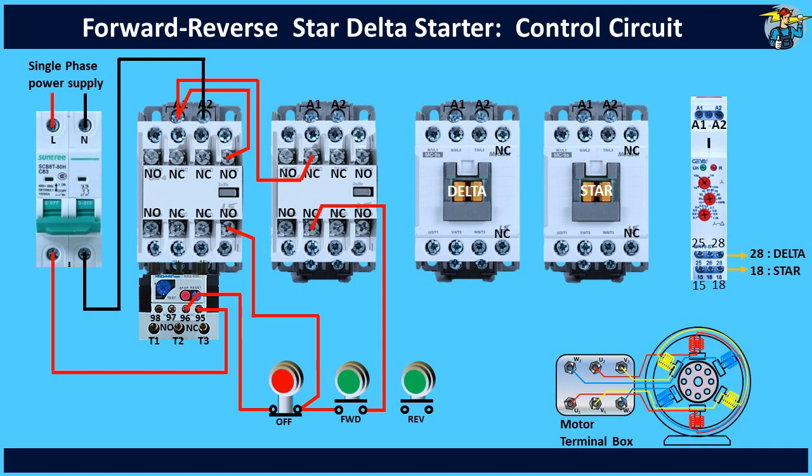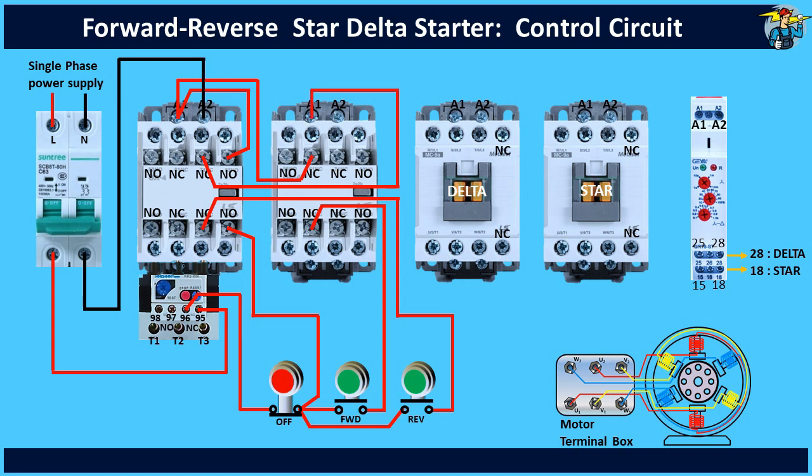For reverse contactor wiring, take the connection from the output terminal of the stop push button to the reverse start push button. Take the other end of it through the normally closed contact points on the forward run contactor and connect to the A1 end of the reverse run contactor. Connect the latching circuit through the NO points to terminal A1, and complete the reverse contactor wiring by connecting the neutral wire to terminal A2.